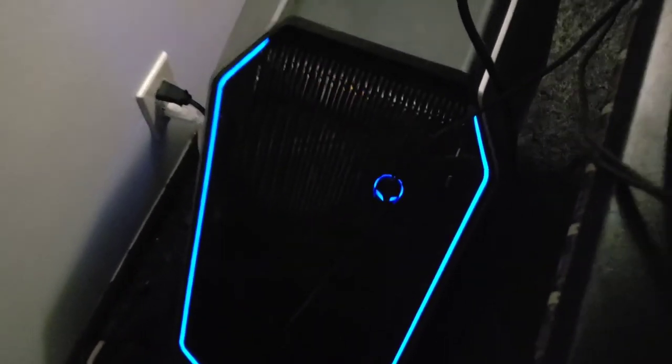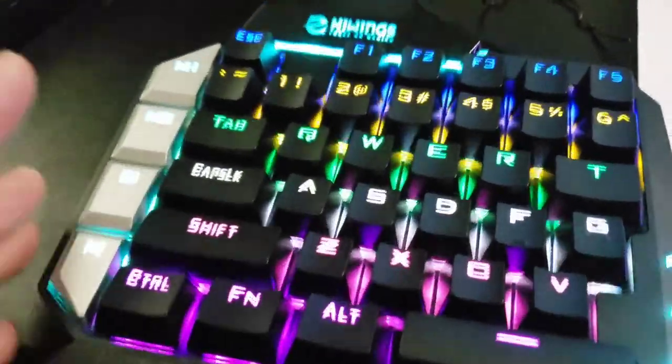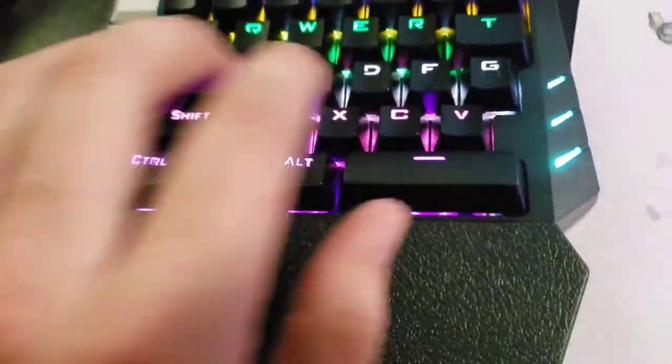The easy plug-and-play design means that you'll have it set up instantly upon plugging it in. This beautiful mechanical keyboard looks great.